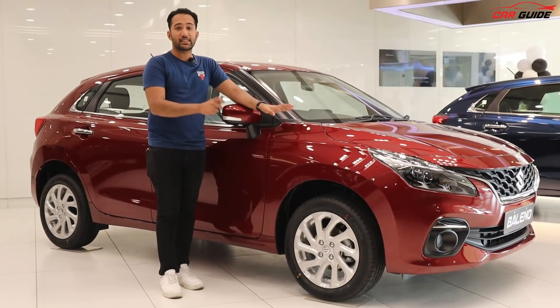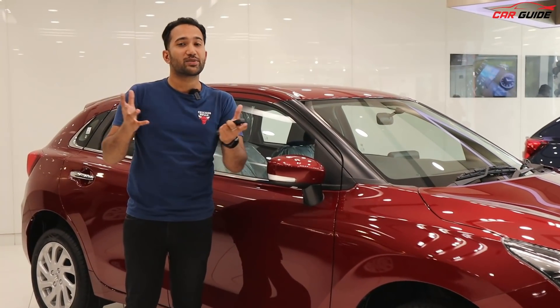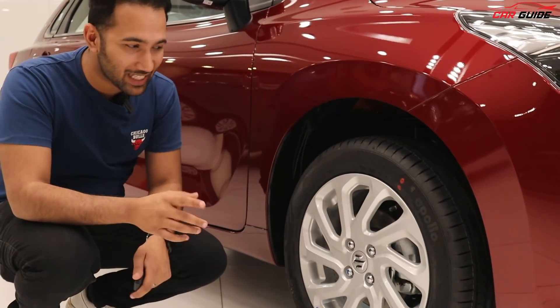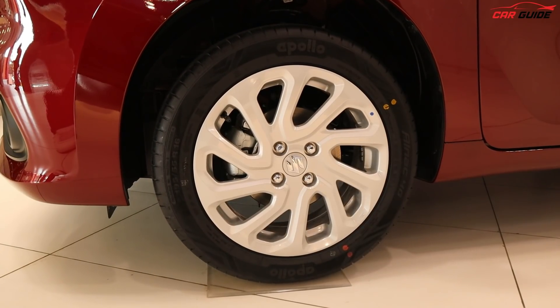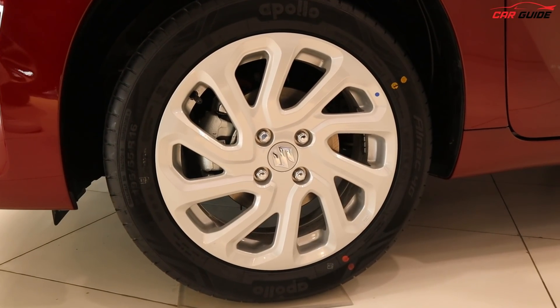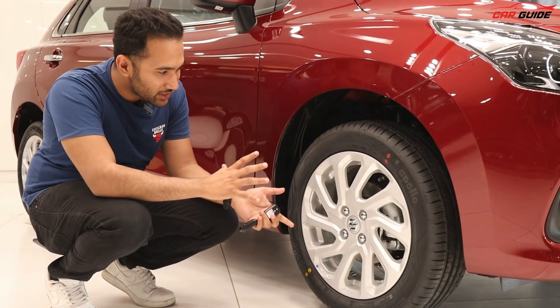Let's start with the Zeta model. I think this is the most important variant that you can get, design-wise, safety-wise, and features-wise. First of all, I will show you the alloy wheels, and then we will move to the lights. You get silver alloy wheels here, and if I do the exact spec, it is 195/55. The thickness is definitely good and the wheel design too.